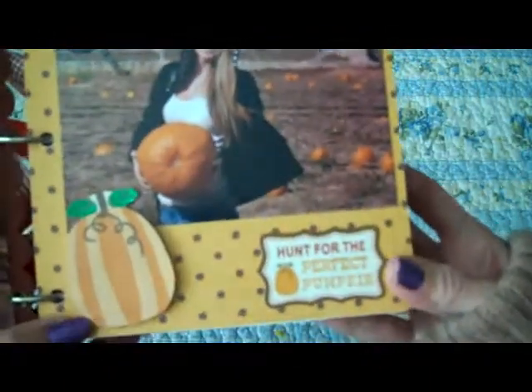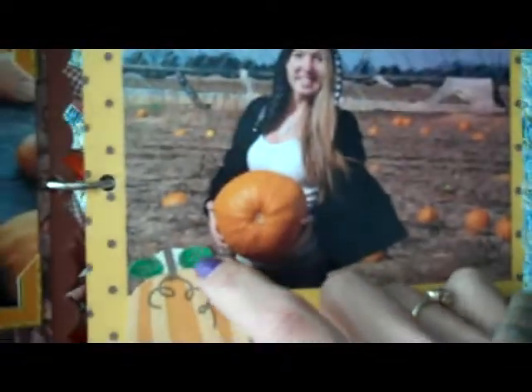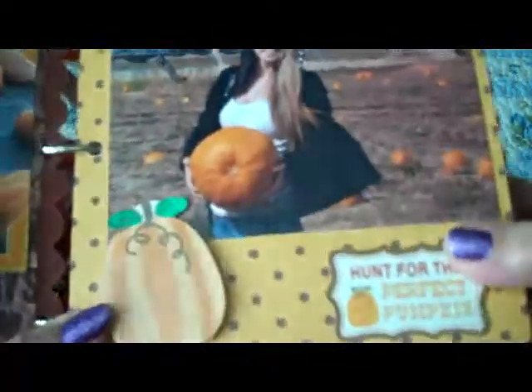This page again is just simple, with little maple leaf bling. I put some photo corners along the picture — there's Carson and a huge pumpkin. And then there's my daughter. There's a little sticker that says 'hunt for the perfect pumpkin,' and I added green stickles to the pumpkin to give it a little sparkle.